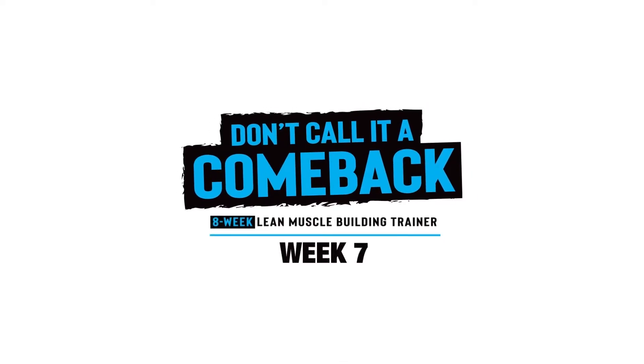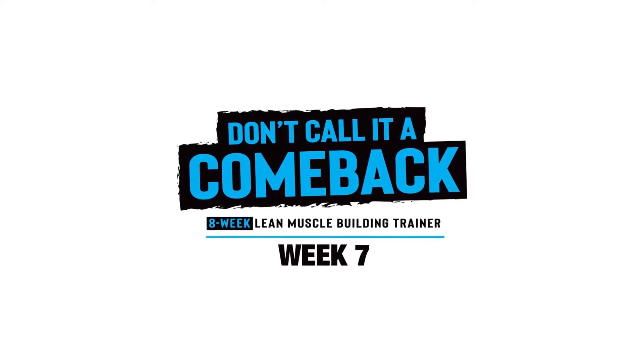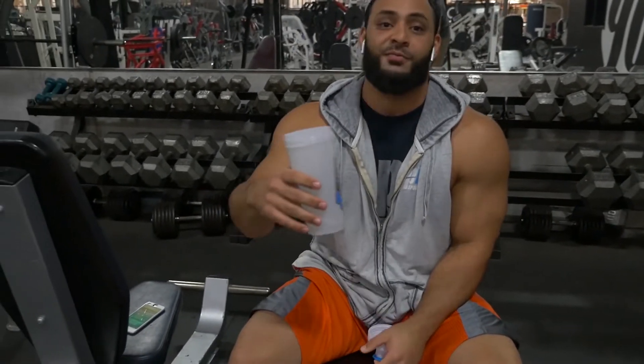Don't call it a comeback. What's up everybody — week seven, day two, arms, and I haven't finished my pre-workout.